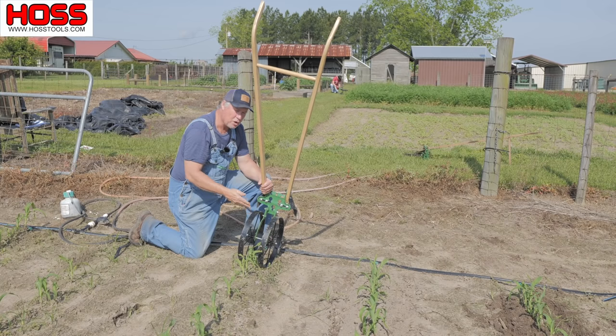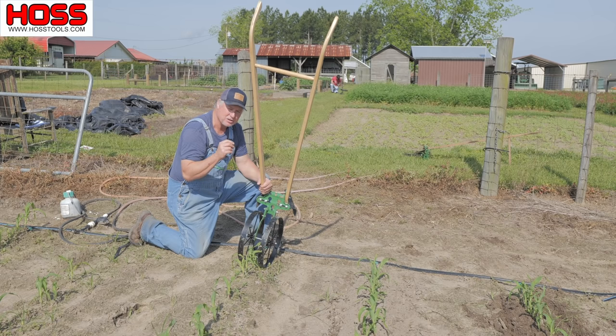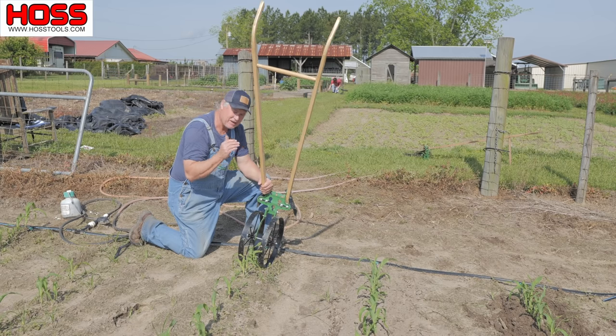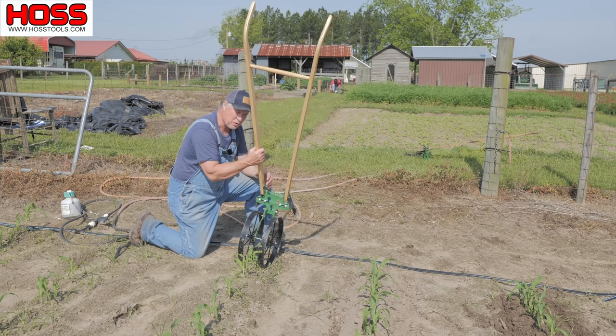Now with the double wheel hoe and the high arc, you can hill with both plows at the same time, so it's a one-pass shot and you're done. It's a little more consistent because both of the plows are attached when you're going down through the row.